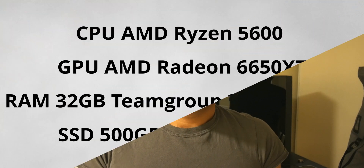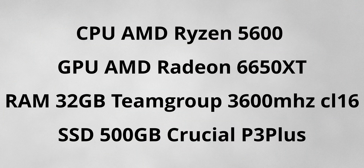Before we start, I want you guys to know the specs of the system we're building: AMD Ryzen 5600 CPU, RX 6650 XT for GPU, 3600 MHz 32 gigs of DDR4 memory at CL16, and for SSD we're running an M.2 P3 Plus.